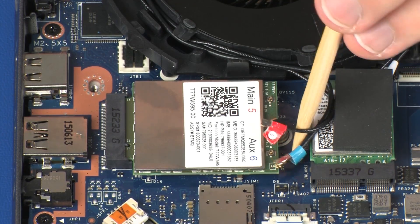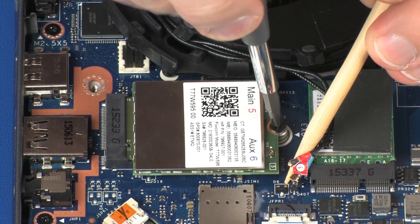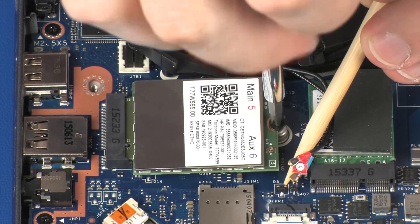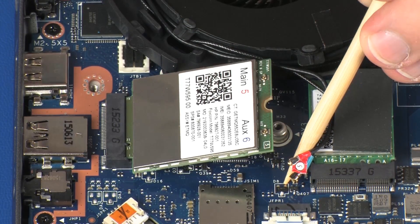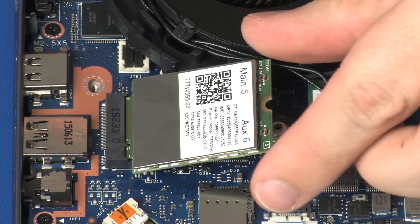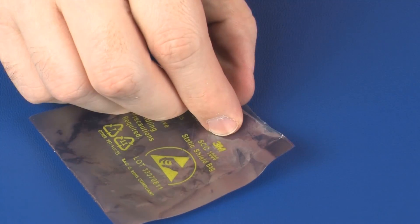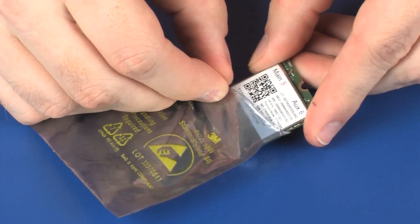Remove the 3 mm P1 Phillips-head screw that secures the wireless WAN module to the system board and allow it to release to the spring tension position. Grasp the wireless WAN module by the edges and pull gently to remove it. Place the wireless WAN module in a static dissipative bag.